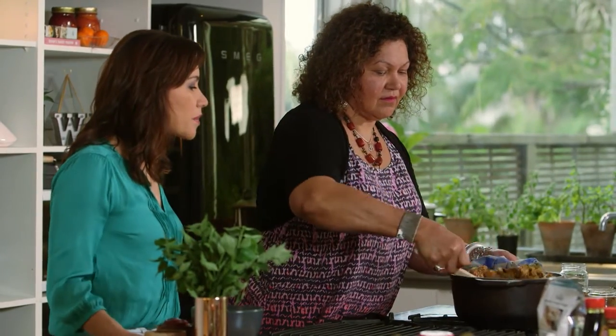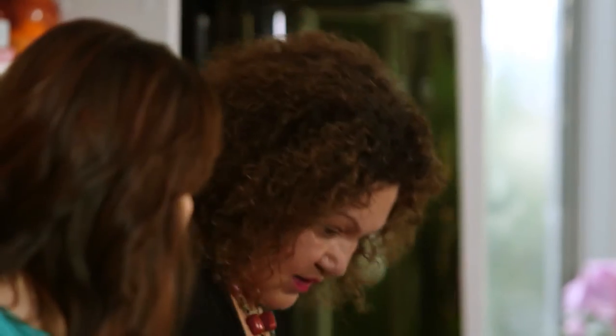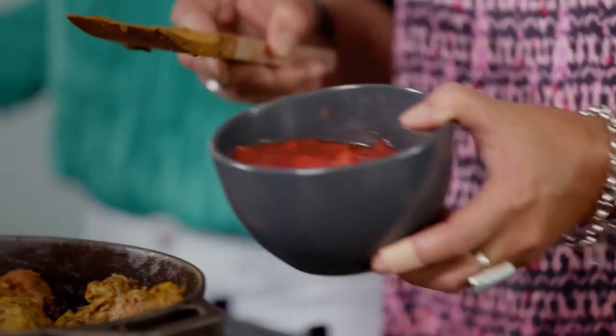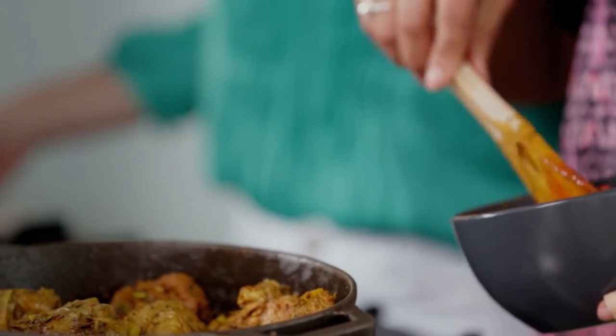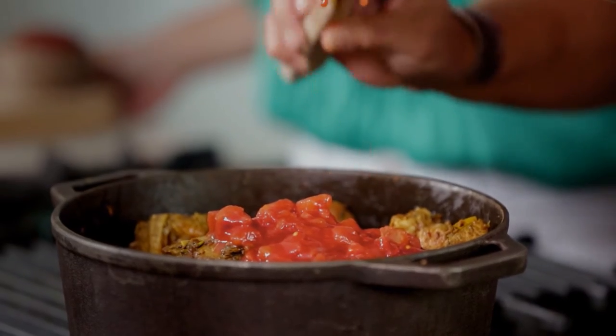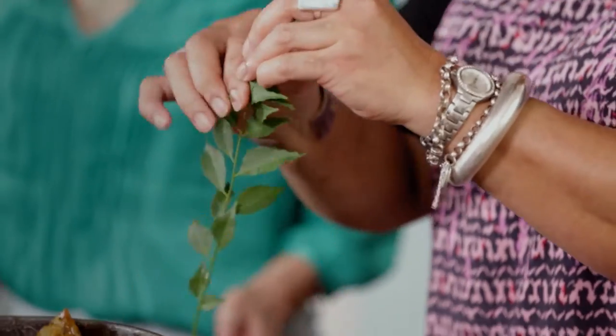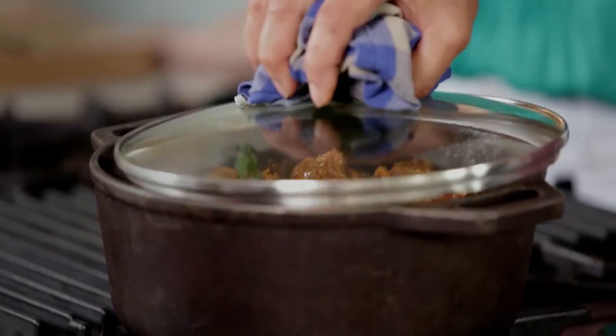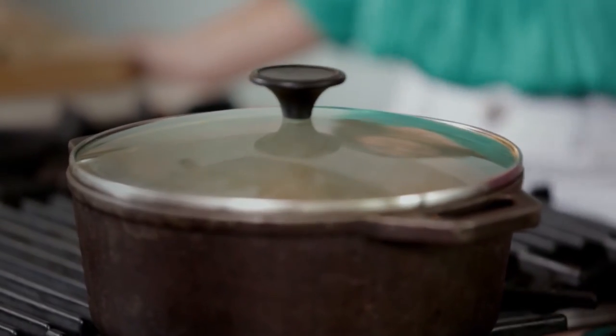That just smells amazing. When it gets dry, you start needing to add some liquid — I'll put in some chopped tomatoes. And I'm going to add the curry leaves. You really want fresh ones — fresh is always best. I'd like that to cook for at least an hour just to make sure the lamb is soft and succulent.